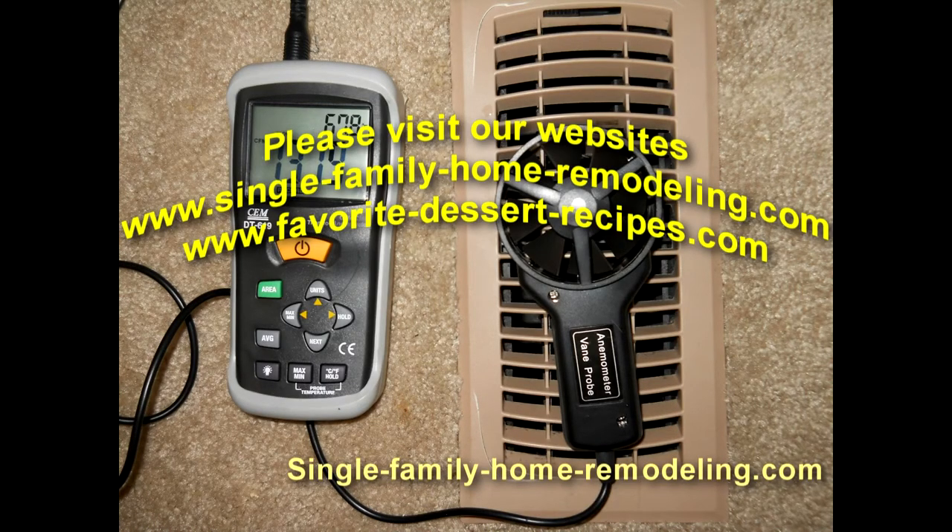So this is fixed — that's all there is to it. Appreciate you stopping by, come back and we'll give you some more hints and tips. Thanks, bye.